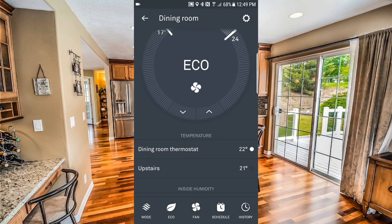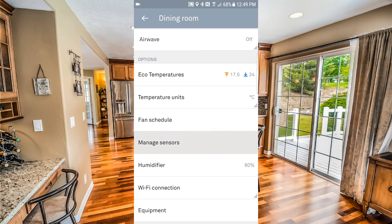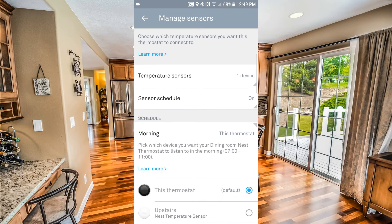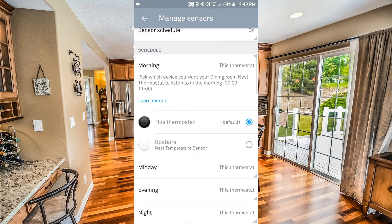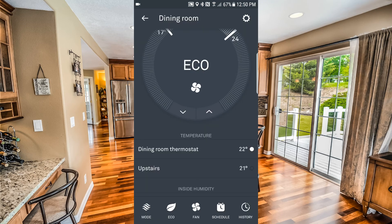At the top we'll hit the cog once again and go to 'Manage Sensors.' Here you can see the schedule at the bottom. Where it says 'Morning, this sensor,' by default it's going to be my actual dining room thermostat, but you can switch it. I just need the Nest Temperature Sensor at night, so I'll go down to where it says 'Night, this thermostat' and flip it over to my Nest Temperature Sensor.